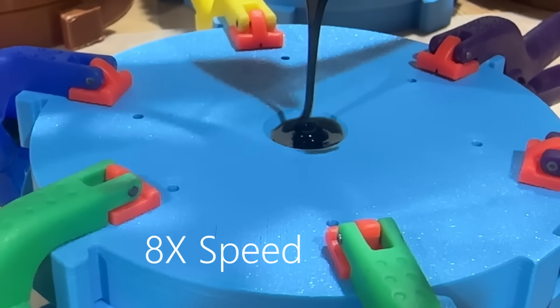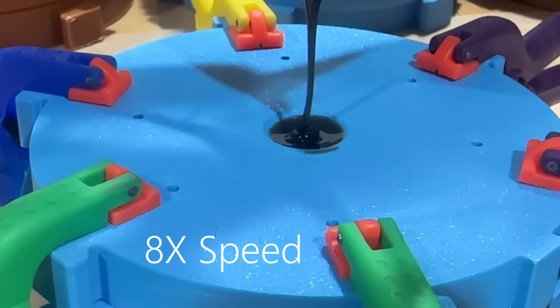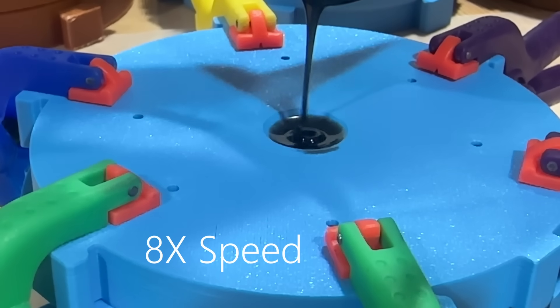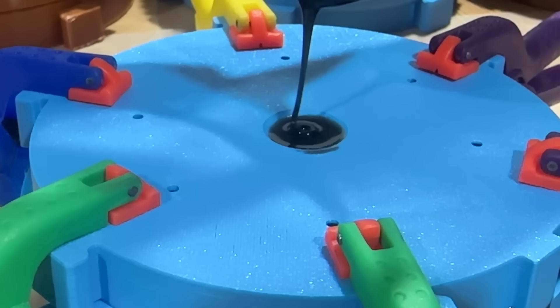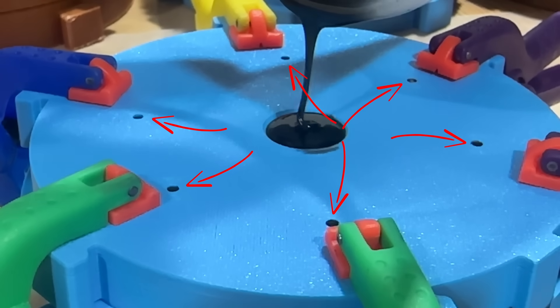It takes me probably six to eight minutes of pouring to fill the mold. You could probably go a little faster, but I don't want any air bubbles on the side of my tire, so I go pretty slow.